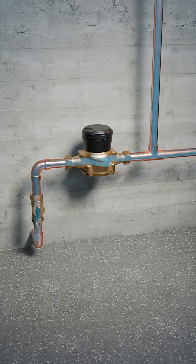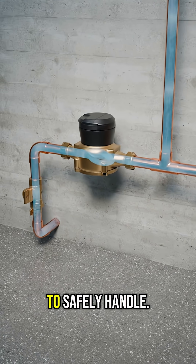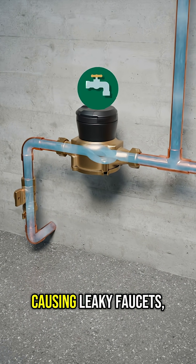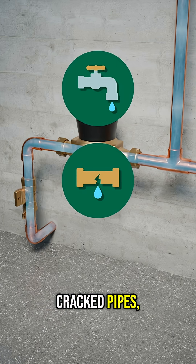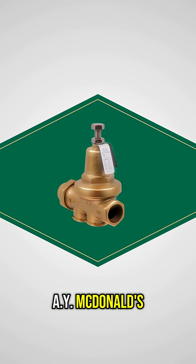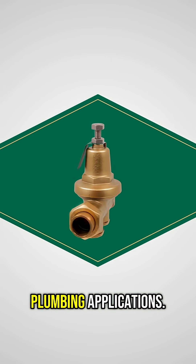In many homes and buildings, water enters the system at a pressure that's too high for indoor plumbing to safely handle. This excess pressure can wreak havoc on your plumbing, causing leaky faucets, cracked pipes, and even higher water bills. That's why AY McDonald's pressure-reducing valves, or PRVs, are essential for plumbing applications.